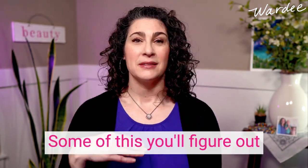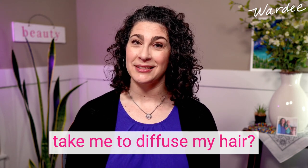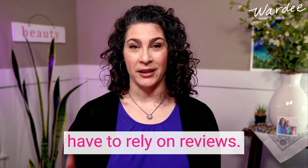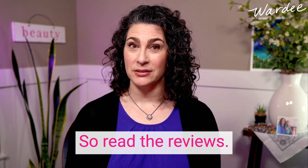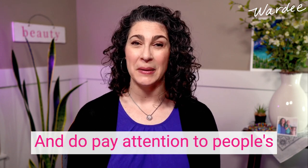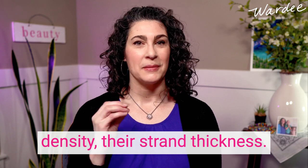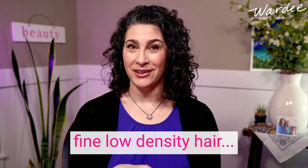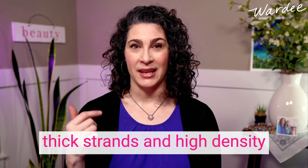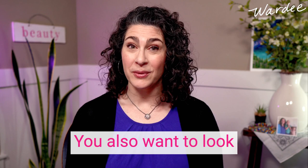Now let's talk about the dryer. First, you have the speed of drying — some of this you'll figure out when you use a dryer and learn how long it takes to diffuse your hair. But if you haven't purchased it yet, you'll have to rely on reviews. Read the reviews and see what people are saying about drying time, and pay attention to people's hair type — their hair density and strand thickness — because fine low-density hair dries a lot quicker than thick high-density hair.